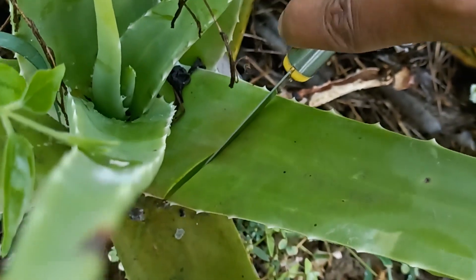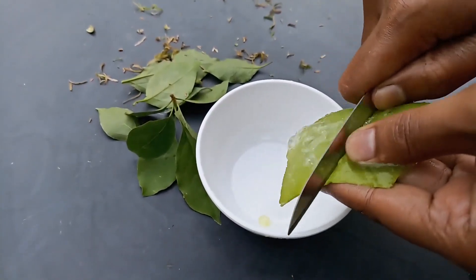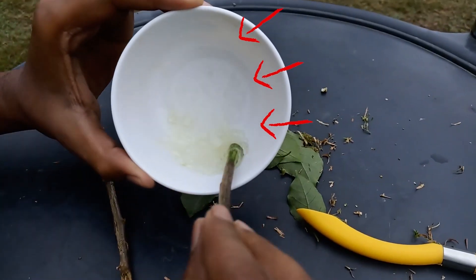Now we need some aloe vera gel. Aloe vera provides nutrients to the cuttings and it promotes faster root growth. This will speed up the process of propagation.